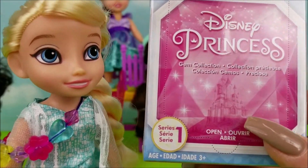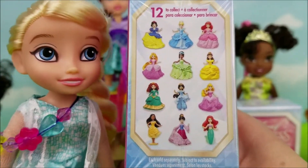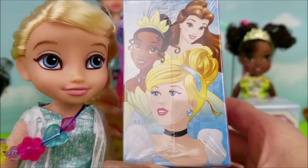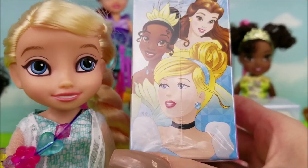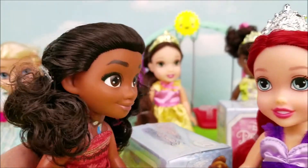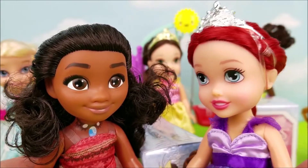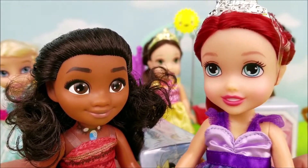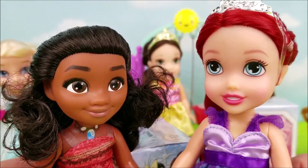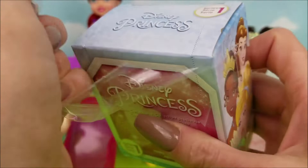Okay, let's take a little closer look at this box. There are 12 total princesses to collect. Oh look, there's Belle, Tiana, and Cinderella. Well, let's go ahead and take this clear wrap off, get this box opened up. What do you guys think could be inside? I'm not quite sure what's going to come in the box, but one thing I do know is gems are sparkly and come in all different colors. Yeah, that's true. The first part we've got to take off is this plastic.